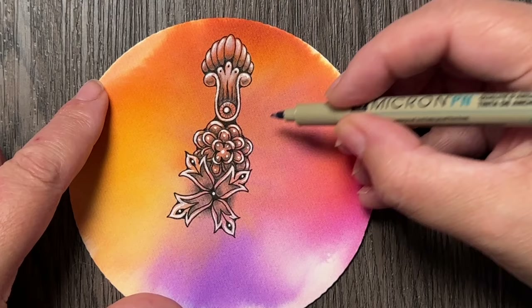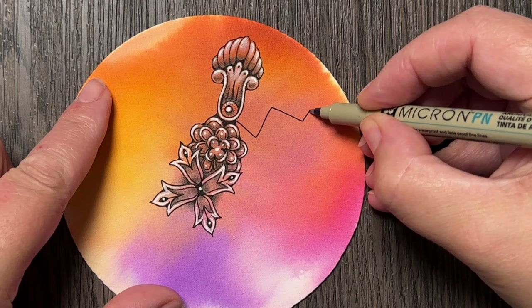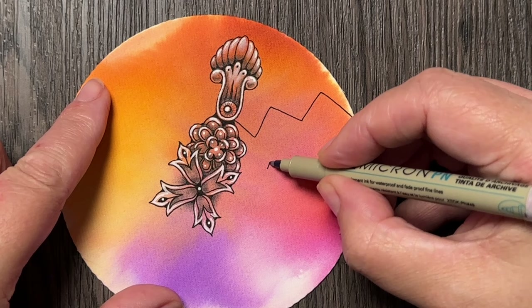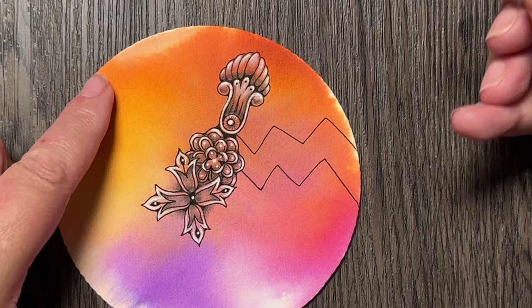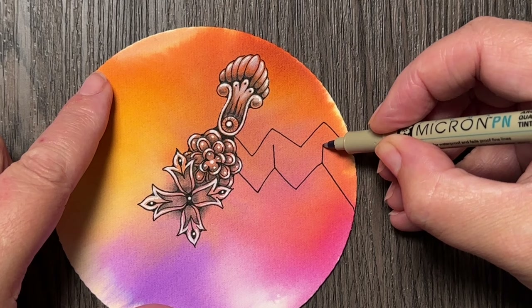I will try to nest it here somewhere, starting with this zigzag line. I think I might do two to start with, and then you start adding these lines that go from one peak to the other.